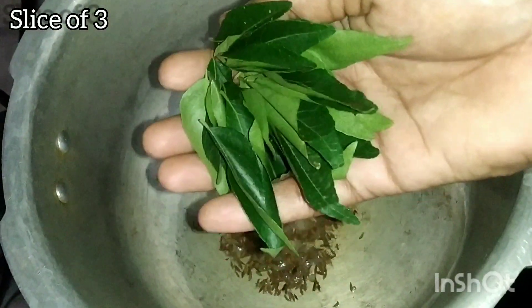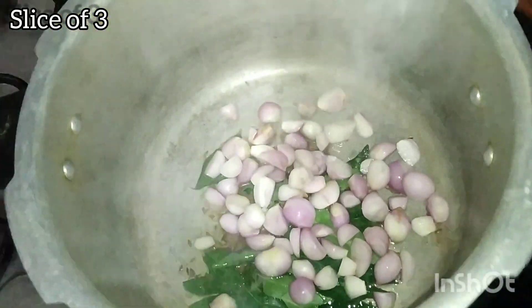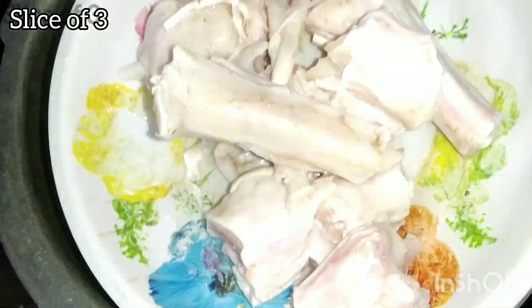Add 1 cup full of karuoplay. Add small vengayam. The vengayam is good. Add ginger paste and 100 aside.